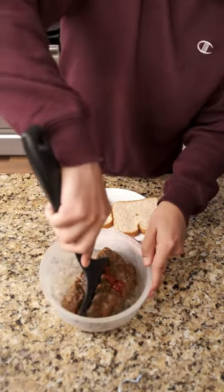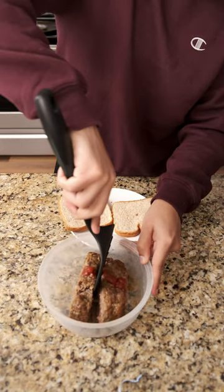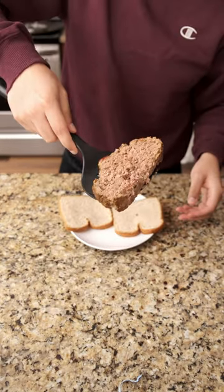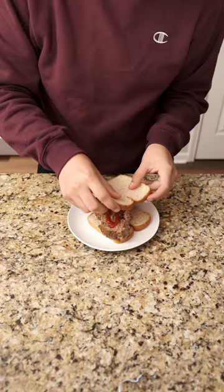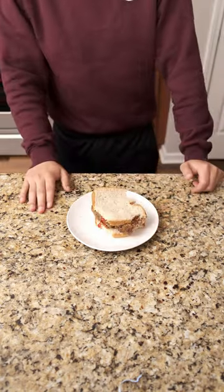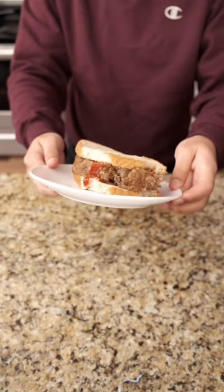All you need is bread and day-old meatloaf from the fridge. I don't even warm it up, I just leave it cold, slice through it with the spatula, and throw it on a slice. I'll add ketchup — some people add mustard and tomatoes and onions, all kinds of crazy stuff — but I just stick with ketchup. And it's slapped. Try it and follow us for more.